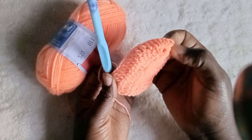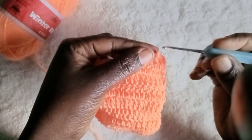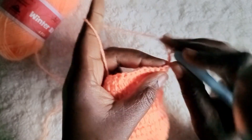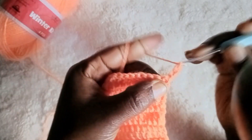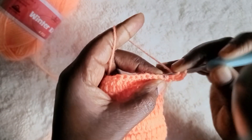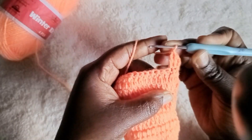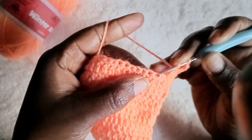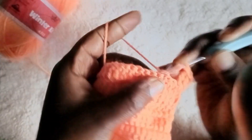Let's see how the corner looks after four lines. I've decided to do five lines so I am on the sixth line. The sixth line is where we start our binding. What you do is chain three, then put a double crochet there and another one again. Then chain two, skip two loops, go to the third loop and make a double crochet.